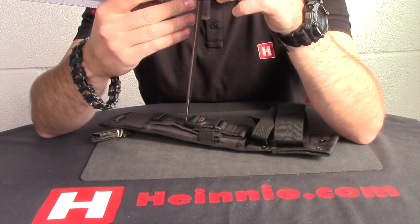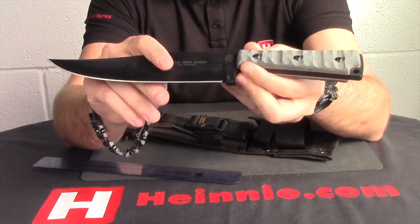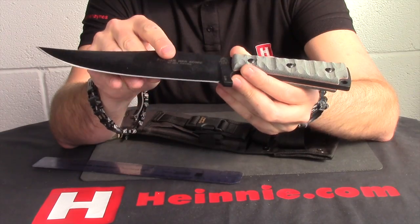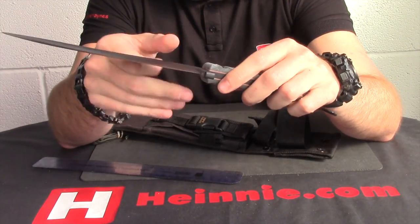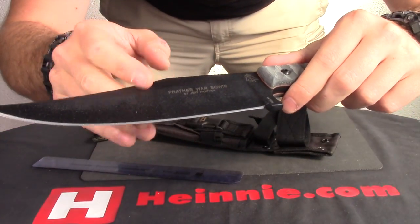And if we measure on the back spine — typical top standards — we're looking at 6mm thick. It's got a black traction coating on there, which you can see is nicely textured, and protects the high carbon blade.